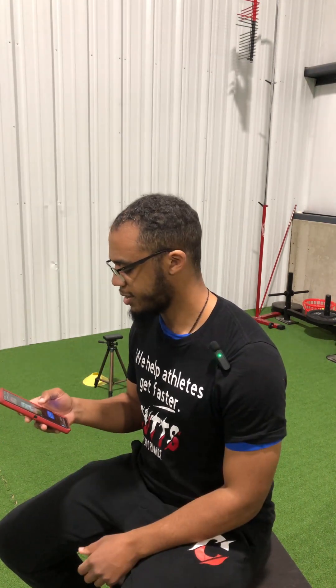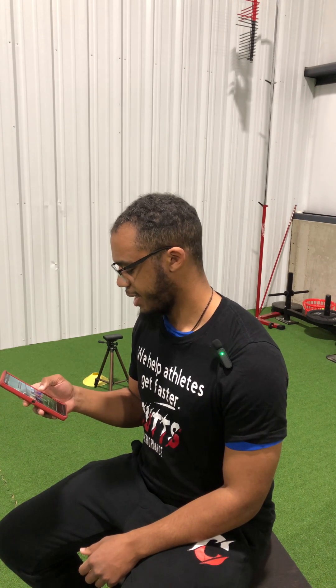All right, so we're back again. We're going to be reviewing another video that Byron sent me and giving my honest and direct opinions on it. This one is an acceleration training day by SK Performance.